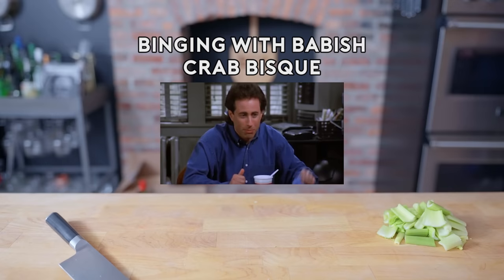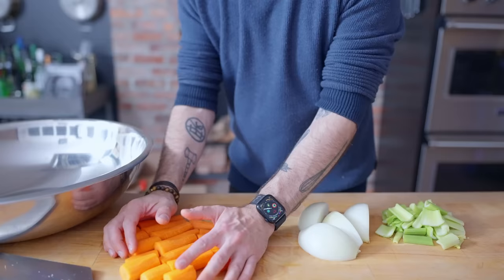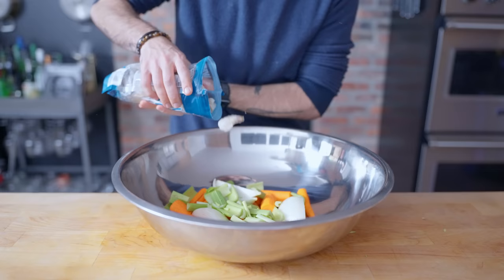Hey, what's up, guys? Welcome back to Binging with Babish, where this week we're taking a look at the crab bisque from Seinfeld. Nothing specific is known about the bisque, except that it's so good that your knees buckle under the weight of its greatness. So I'm just going to set out to make the best damn soup that I can. First up, a simple seafood stock.